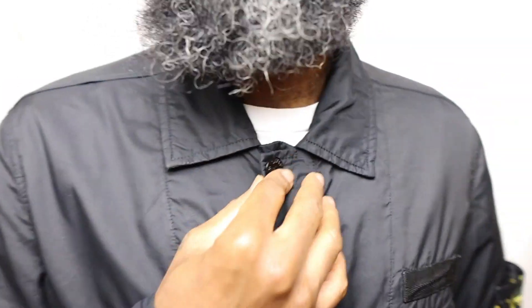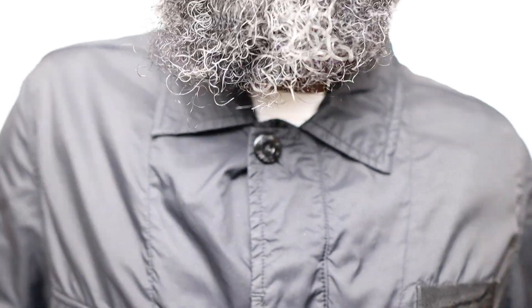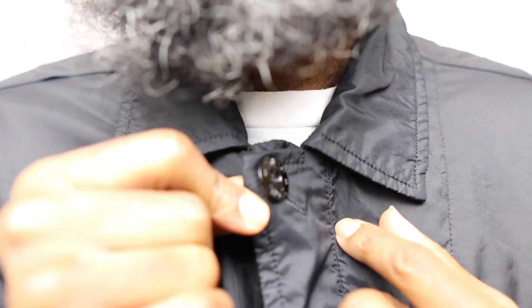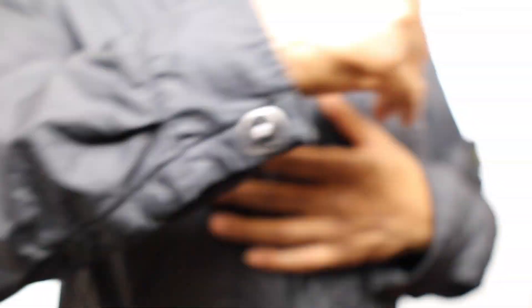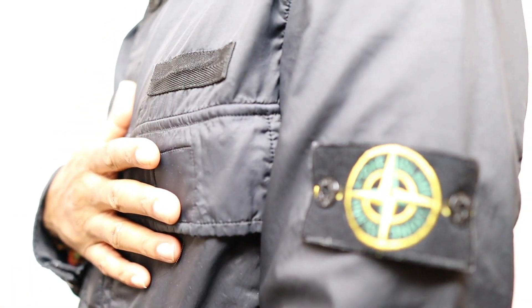We have these collars here which make it look sort of casual and smart at the same time — you know, we like to be able to go into a meeting and at the same time go on the street. We have these Stone Island buttons with 'Stone Island' on the buttons. It feels really soft to the touch, kind of like a nylon material — a really nice feel. You just want to hug yourself. Lovely, lovely feel.